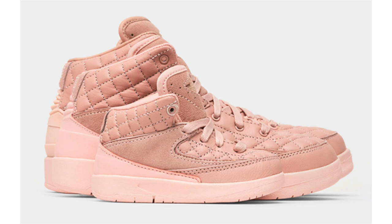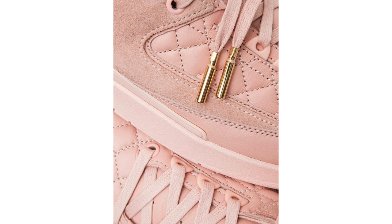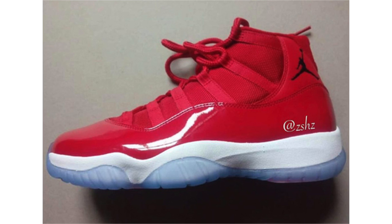Regarding Jordan Brand, we now have pricing information for the Just Don x Air Jordan 2 Arctic Orange collaboration. Grade school sizes will be available for $350. Preschool will be $200 and toddler will cost $150. Still a bit pricey for the smaller sizes, but it's not a bad shoe overall. I'm probably going to go after a toddler size rather than a 9.5Y.